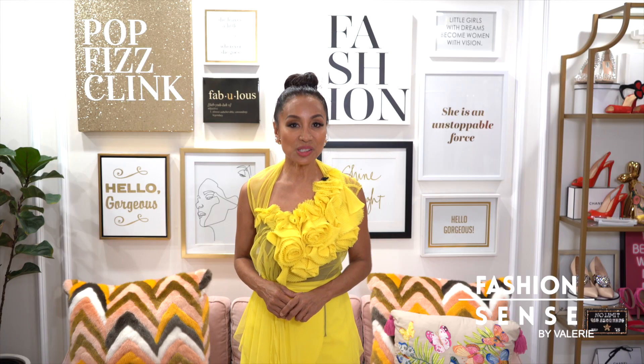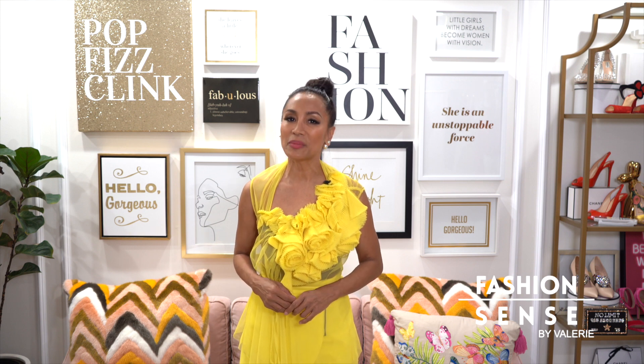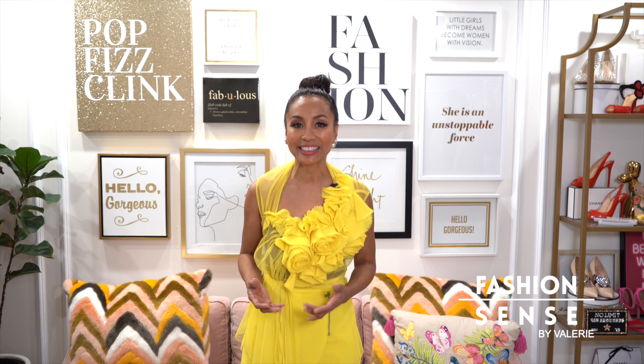Hi friends. X-rays are a valuable tool to diagnose dental disease, but are they safe for children? Dr. Dave from the Kids Shine Pediatric Dental Group is here to clarify. Always good to see you. X-rays seem like they'd be dangerous for children — are they safe?